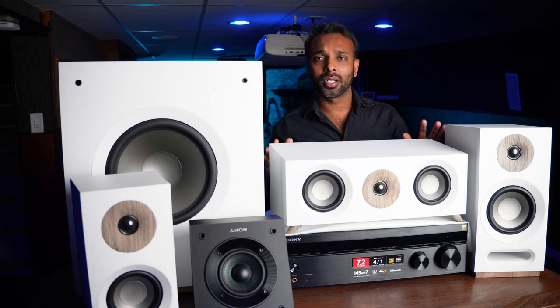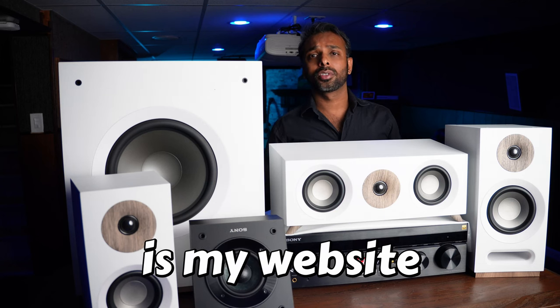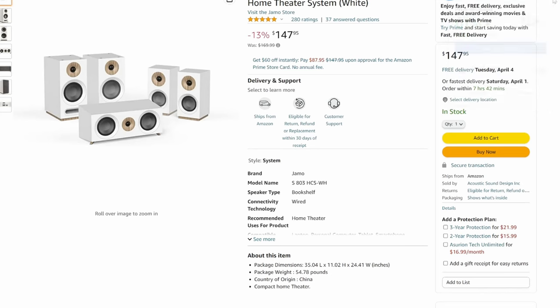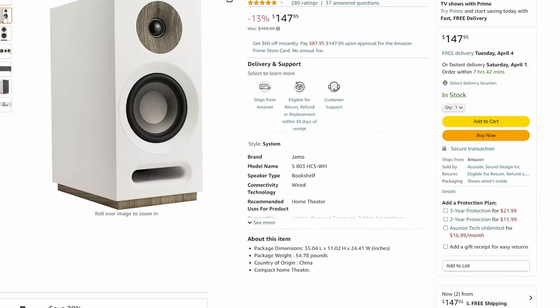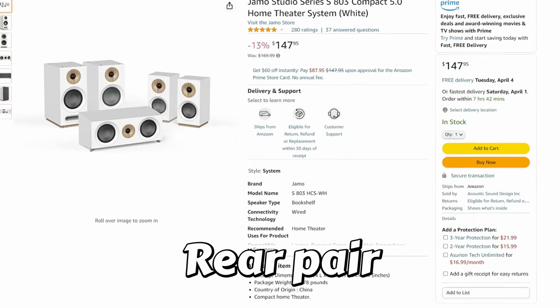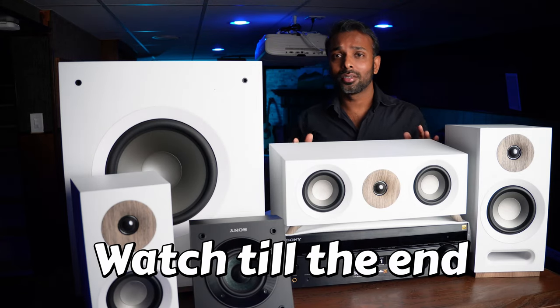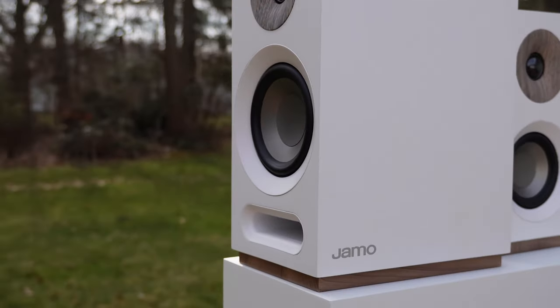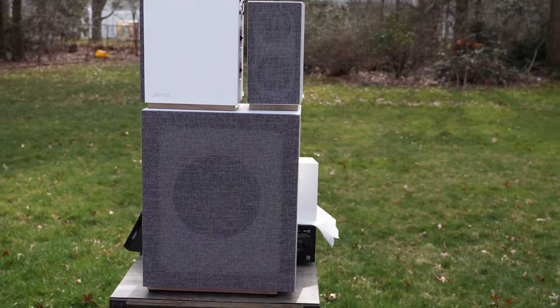Here's what they look like without the grill. I found some good deals for many of these speakers on Amazon — these prices could change, and I'll post affiliate links to my website in the description. The Yamaha speakers are on sale today for $147 and the set includes the center channel speaker, two front speakers, and two rear speakers. That's a great deal to get started on your home theater.